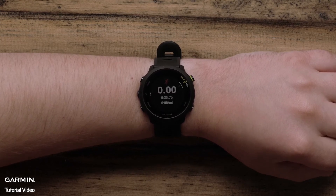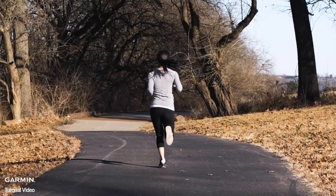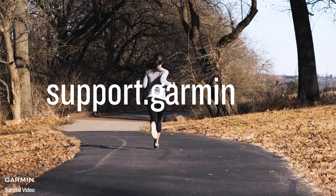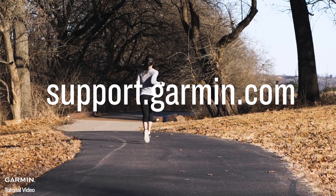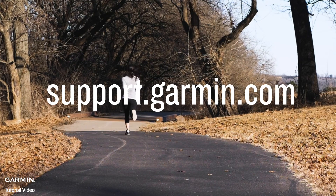This includes distance, activity time, and pace data. You're now ready for your first run. For more information on using your Forerunner 55, visit support.garmin.com. Thanks for watching.